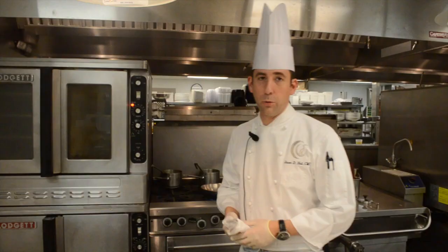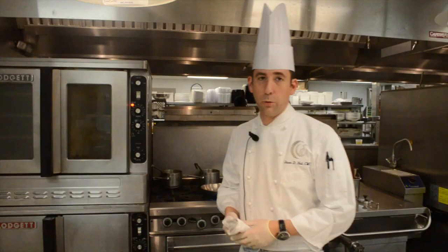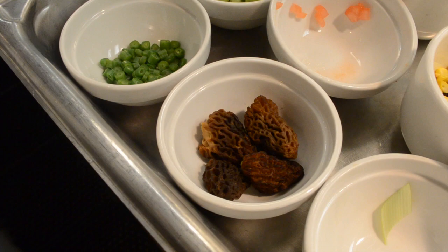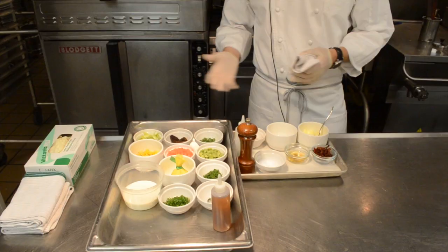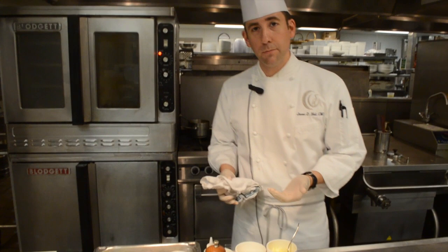We're cooking sea bass and a succotash dish today, so I'll turn it over to Chef Hall. We're making succotash using Zellwood corn from Zellwood, Florida, and morel mushrooms. There will be a lot of ingredients in this succotash — the whole purpose is to build flavor.